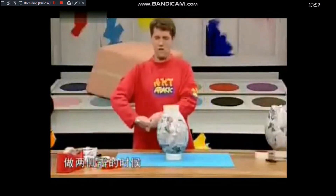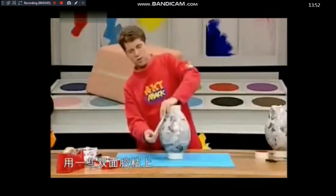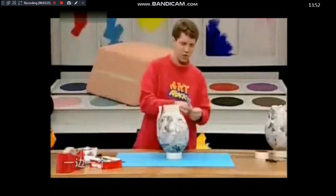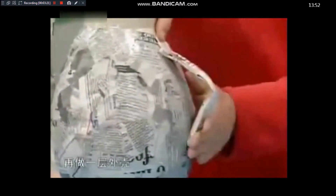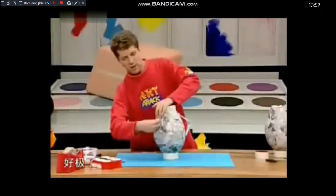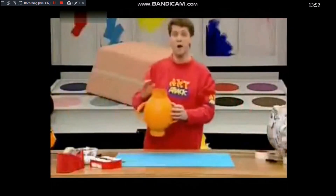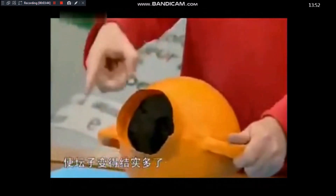For the handles, tear up half a sheet of newspaper and twist it into a sausage shape. Put one on each side — you can glue or tape them firmly into place. If anything feels flimsy, paste on another layer of papier-mâché over the rim, handles, and stand to make the whole thing really solid. Then paint it a nice bright orange so it looks like clay.